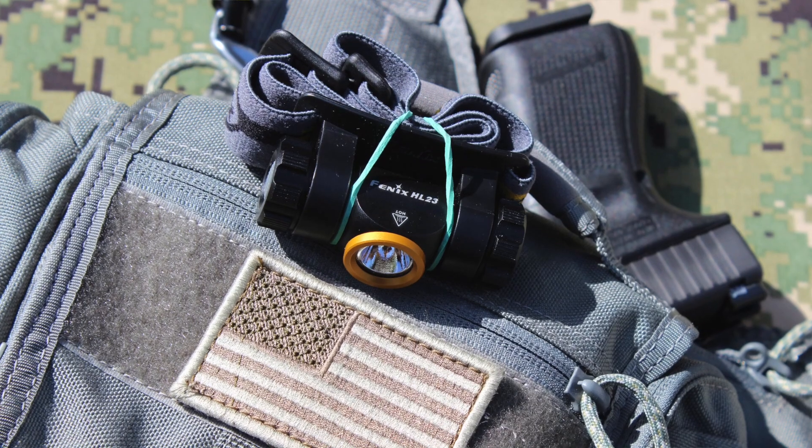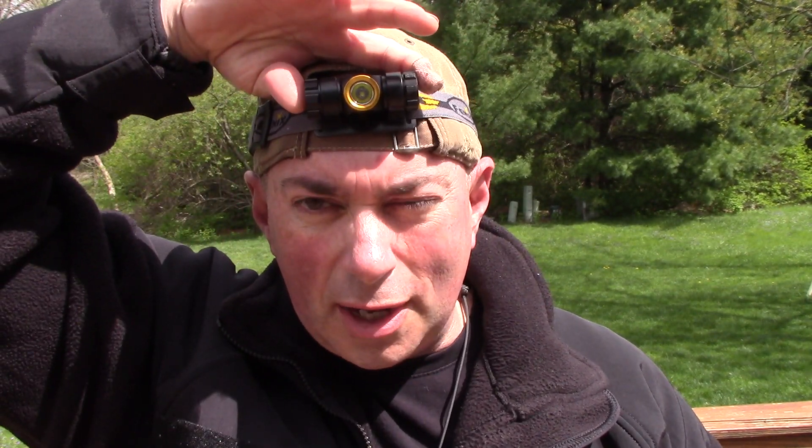I carry this in my Vanquest Tolcat bag — it's similar to a Maxpedition Fat Boy. Every once in a while when I don't want to tuck my Glock in my pants, I'll carry that bag, and this headlamp is in the front pocket. To give you an idea of how big it is — let me put it on real quick. It's lightweight, I barely notice it. Some headlamps are crazy complicated, but this one I just grab, hold it down to turn it on, light press to change modes, hold it down to turn it off. Simple, easy, lightweight.